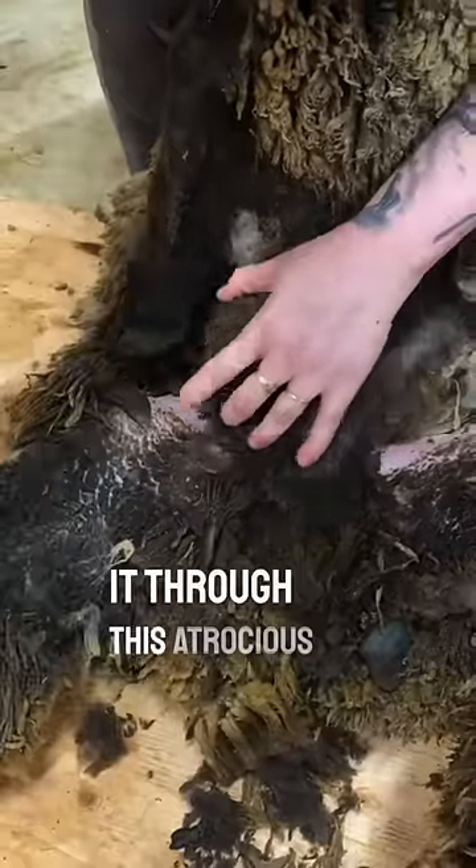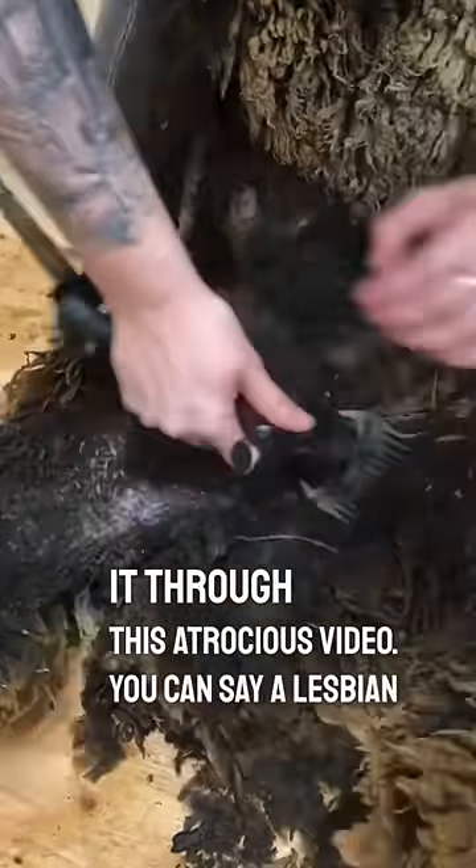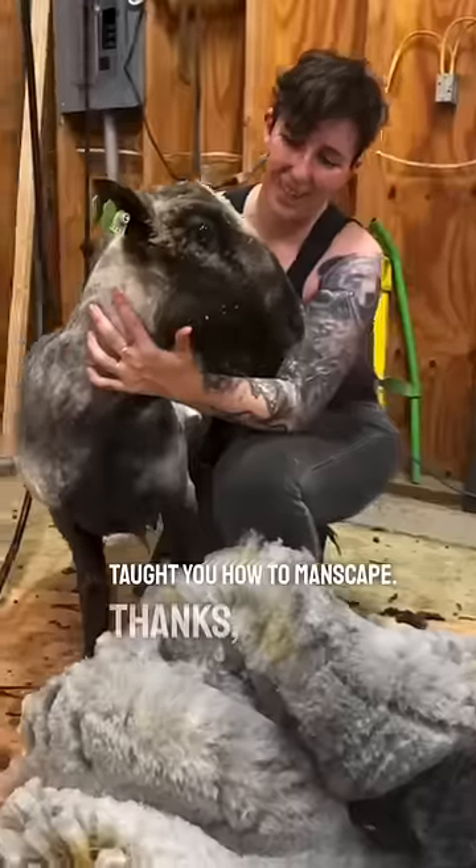And now that you've made it through this atrocious video, you can say a lesbian taught you how to manscape. Thanks, buddy.